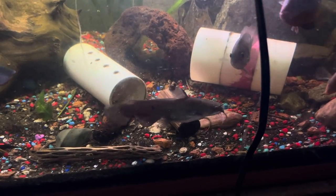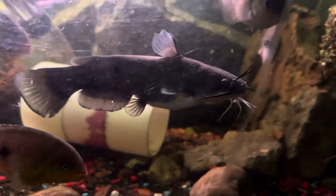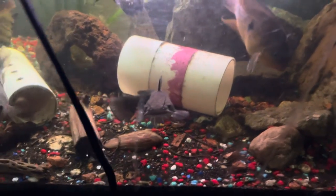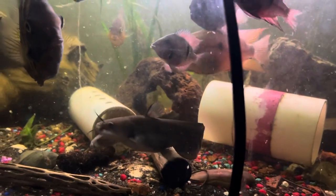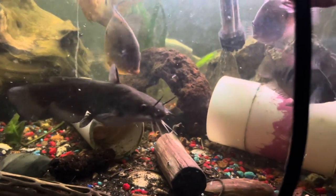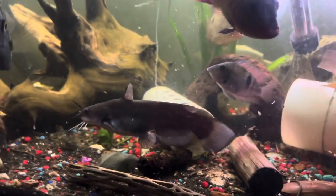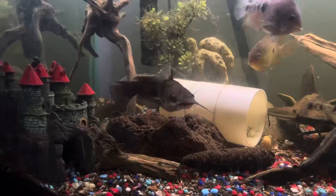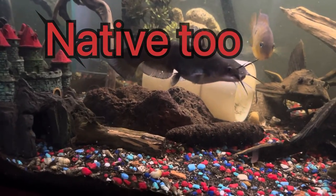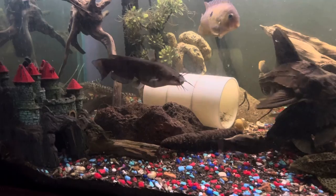Hello everybody and welcome back to Casual Aquatics. Today we are going to talk about the Mad Tom Catfish. Have you ever wanted to keep a blue catfish from the river in your tank, but you just can't afford to have a big old 3,000 gallon pond? But you still want to keep a catfish kind of similar — the same effects, size, and coloration. Well look no more. This here is what is called the Tom Tom Catfish, and they are native to Central America, in streams, ponds, and rivers alike.